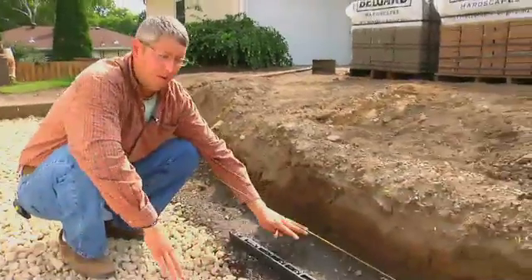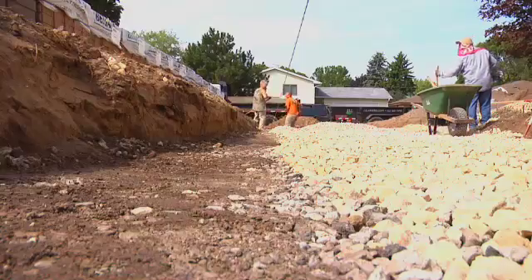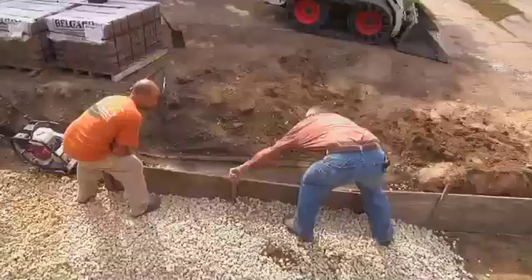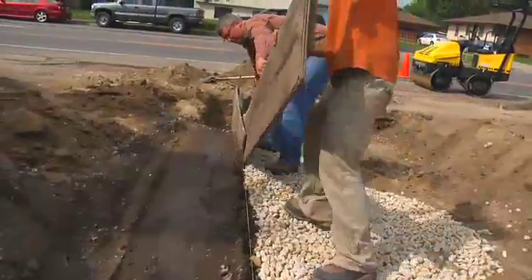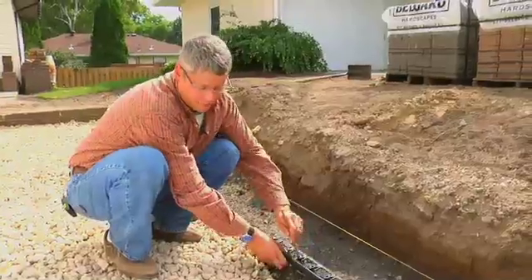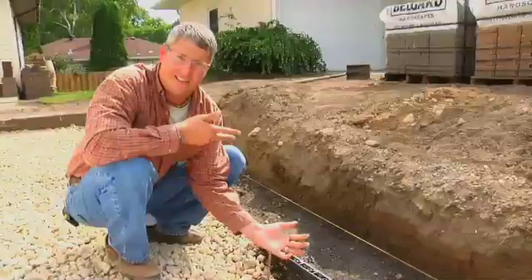We're about seven inches below grade as we're bringing up our inch-and-a-half rock. When we do that, we have class five on the outside that we also need to bring up at the same time — so it's rock, class five, rock, class five. We need this class five on the outside so that our pave edge adheres to it very firmly, because if we were to put our nails into rock, it's not going to hold at all.